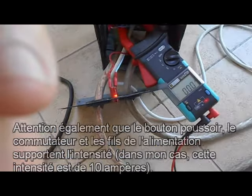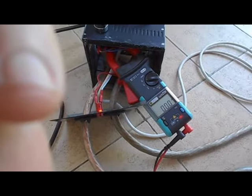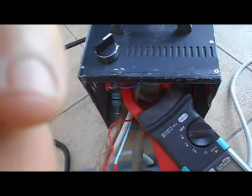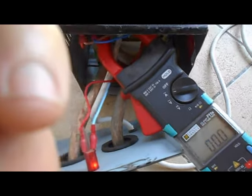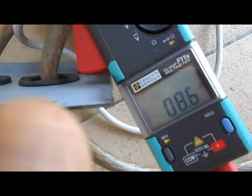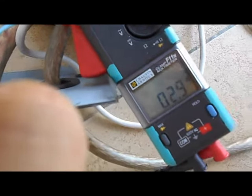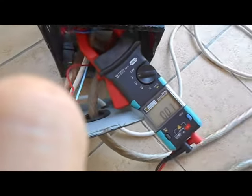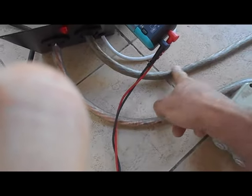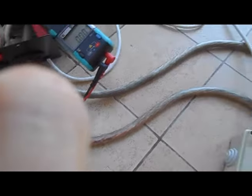On va maintenant faire des essais en charge avec le variateur. Je me mets en position variateur, je reste en ampèremètre, je me mets au minimum et j'appuie sur le bouton avec le pied. On voit qu'on est à 2,6 ampères. J'augmente. On va faire des mesures de courant à l'intérieur du câble qui génère l'intensité pour la soudure.